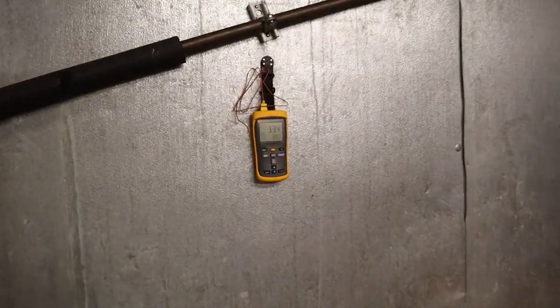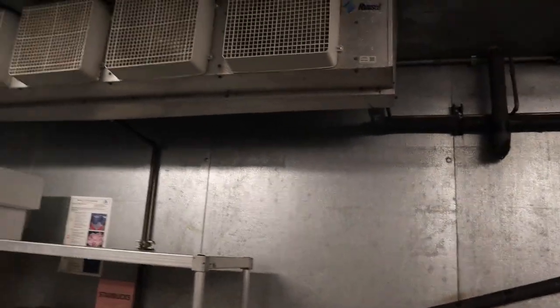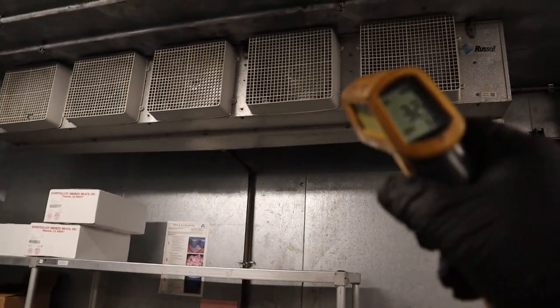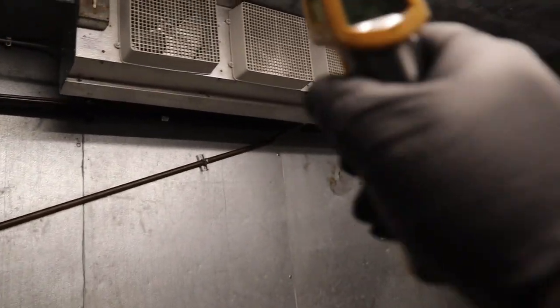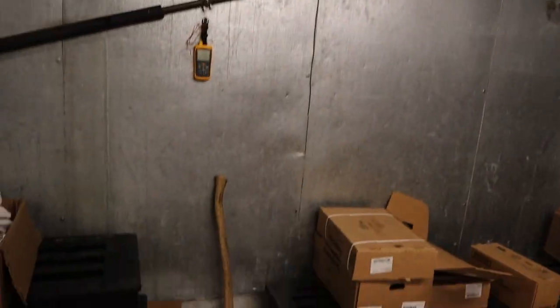So it looks like the water is now melting — 33 degrees, right on the money. That's what we wanted. Now checking it: 32 degrees blowing out. I'm good with that. The other coil as well — same temperature. The water looks like it is melting. You can see even the drain pan — it's melting all the ice.